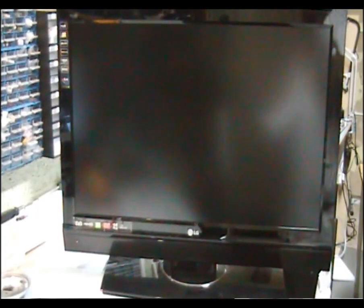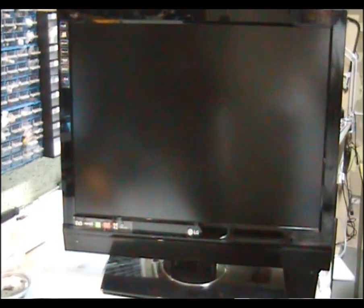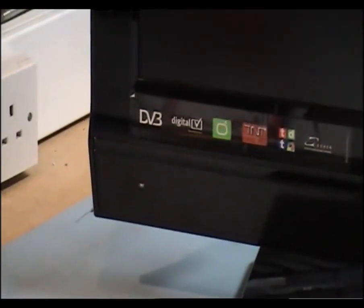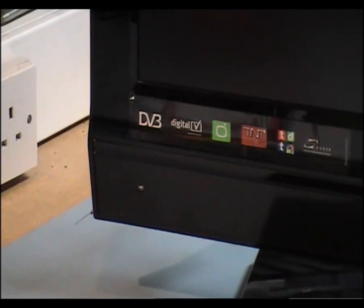Hi folks, another repair video on an LG 37LF66. The problem is it's plugged in now and there's no standby light on the left-hand side. What I'm assured by the customer is that when it warms up it does come up, flashing red, and it might eventually get a picture and then shut down and various other problems. I'm going to pause the video, take the back off the unit, and have a look at the power supply.